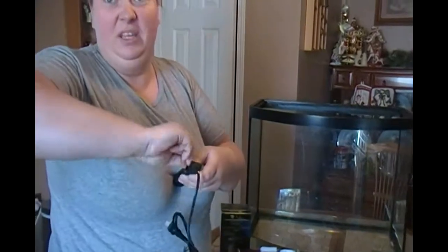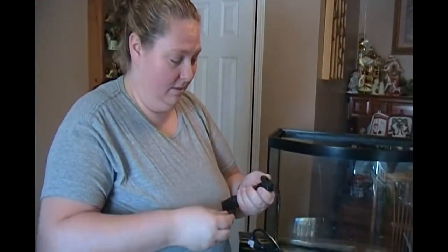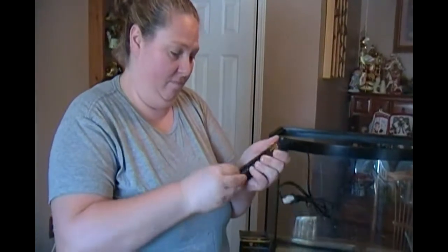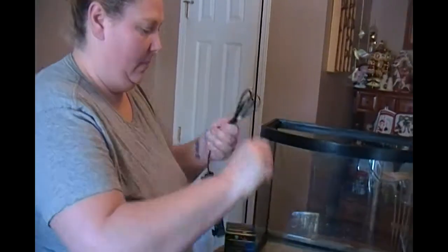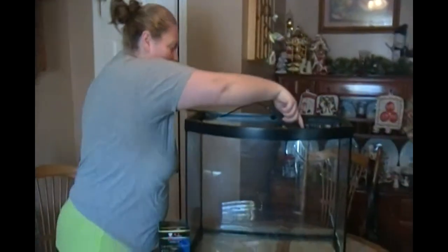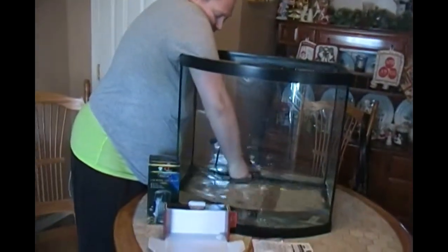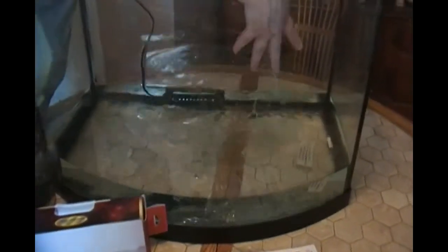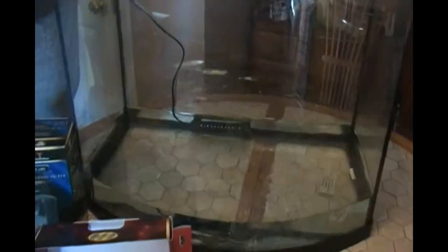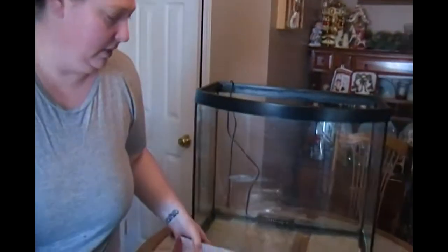Getting the suction cups in — for some reason they don't like me today. We don't open anything up until we get ready to do the demonstration, that's why it takes so long to set everything up, and I apologize. I'm just going to wet the suction cups. Make sure it's below the water level. And you can do it horizontal or you can do it vertical.